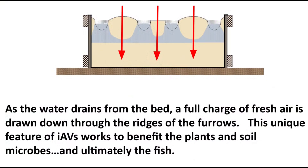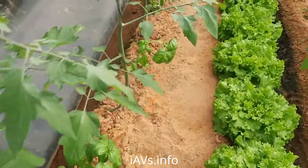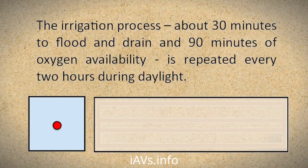As the water drains from the bed, a full charge of fresh air is drawn down through the ridges of the furrows. This unique feature of IAVS works to benefit the plants and soil microbes, and ultimately the fish. The irrigation process — about 30 minutes to flood and drain and 90 minutes of oxygen availability — is repeated every two hours during daylight.